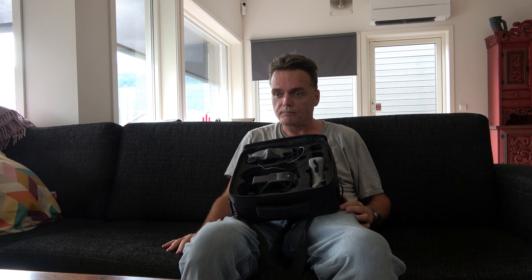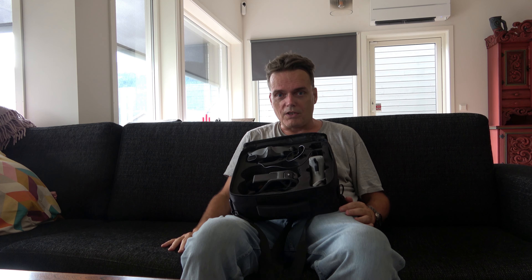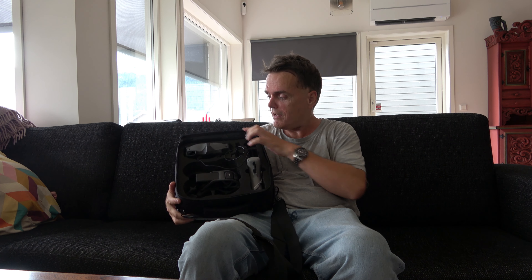Everything went great, no problem. But you have to be a little bit easy I think. You have to see everything - how high the drone is and everything - and then fly. It's fantastic. And if you move a little bit down, the drone goes down, so you have to be awake always. Really, but it's very fun. I think when you learn to fly this it will be more than fantastic - it will be so cool.